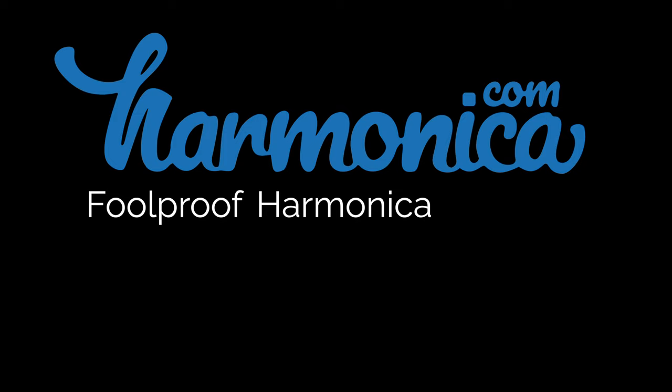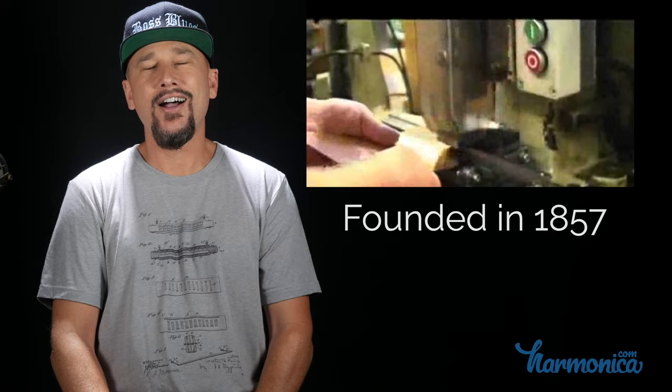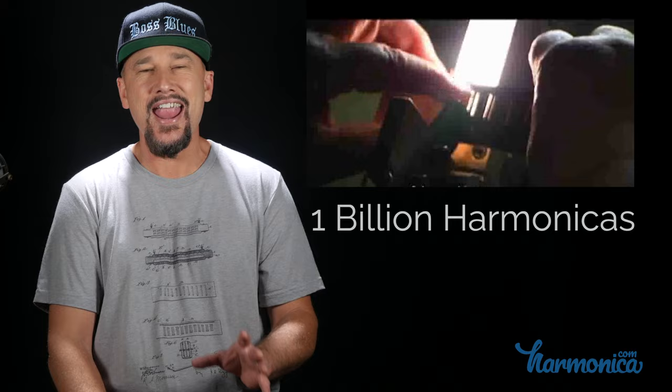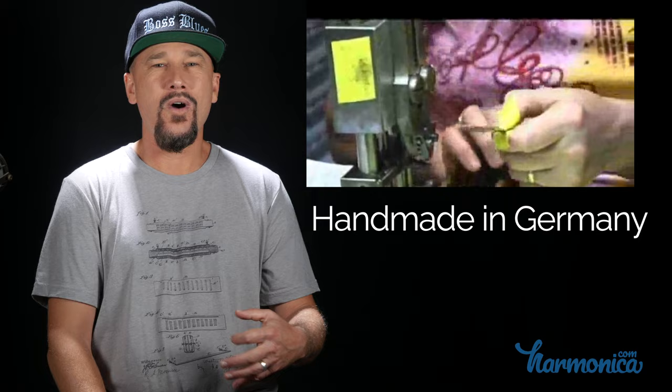Hohner harmonicas has been making harmonicas for over a hundred and sixty years, and they've produced over one billion harmonicas — billion with a B — and most of their harmonicas are still handmade in Germany. It's something they're very proud of. Just like watches and automobiles, handmade in Germany when it comes to harmonicas is synonymous with great quality.